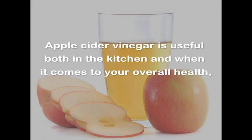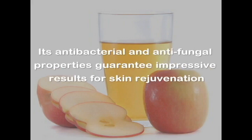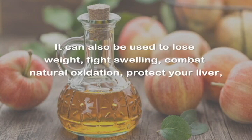Apple cider vinegar is useful both in the kitchen and when it comes to your overall health, due to the great benefits it has for your skin, hair, and more. Its antibacterial and antifungal properties guarantee impressive results for skin rejuvenation, capillary problems and treatment, plus the overall health of your skin, nails, and teeth.